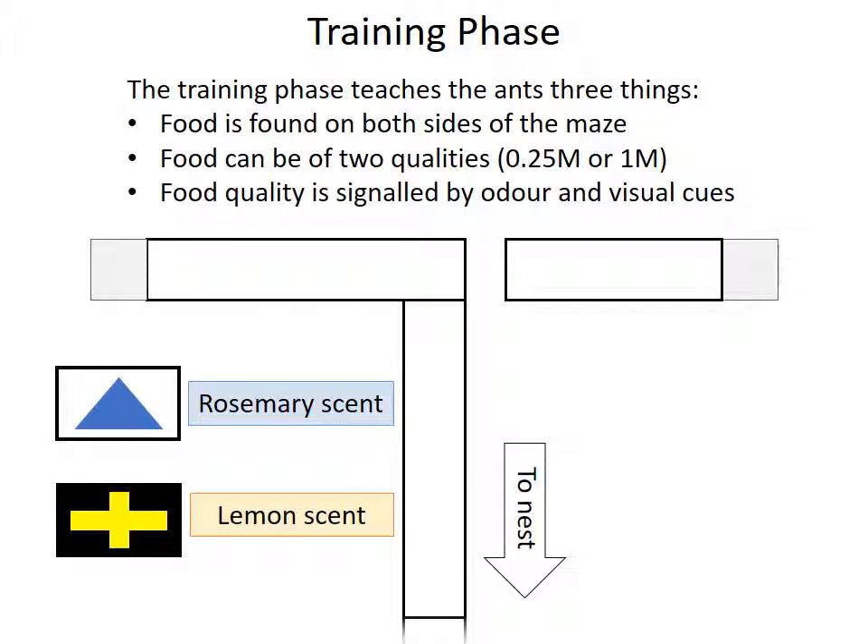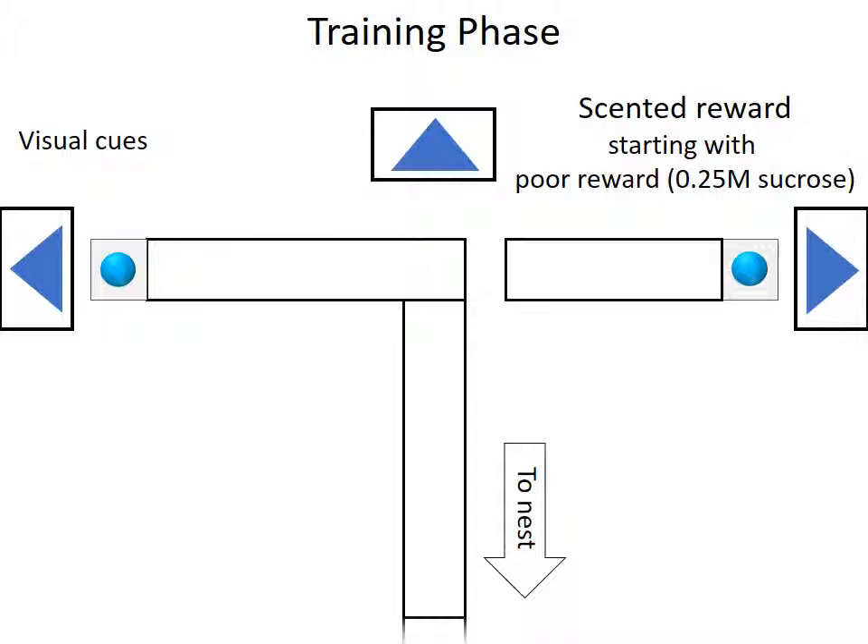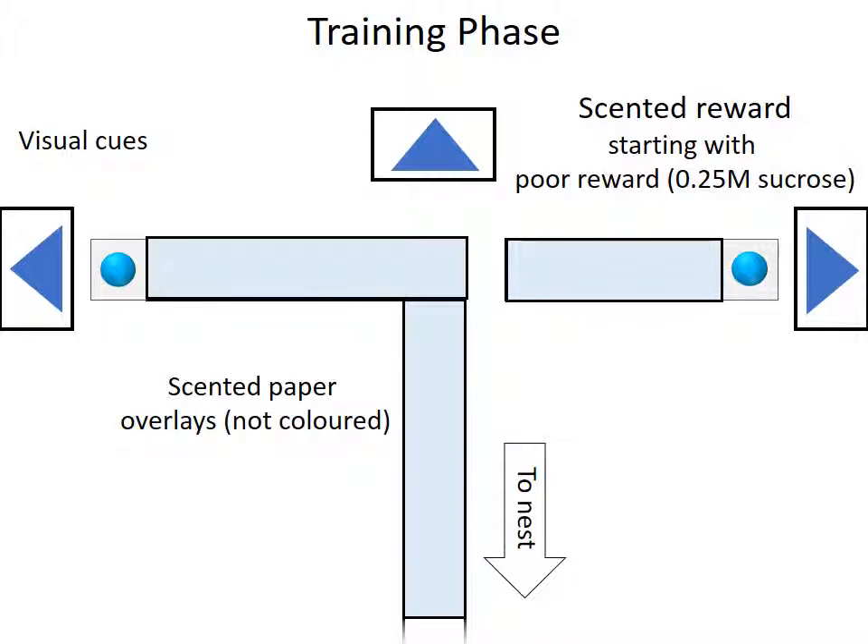Note that the T-maze used during the training phase is constrained. A gap prevents ants from reaching one arm of the T-maze, forcing them to use the other. This allows us to ensure an equal number of visits to both sides of the T-maze. Visual cues are placed just beyond both arms of the T-maze and just beyond the T-maze centre. Scented and coloured food is placed on feeders at the end of both arms. Finally, the maze is covered with scented paper overlays. The overlays are not actually coloured — the colour is for illustration purposes only.